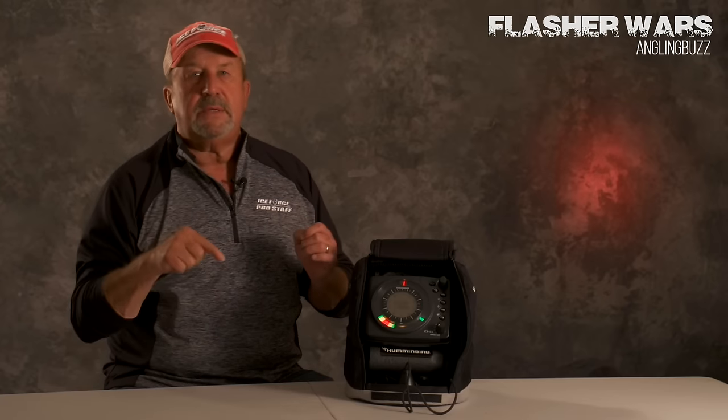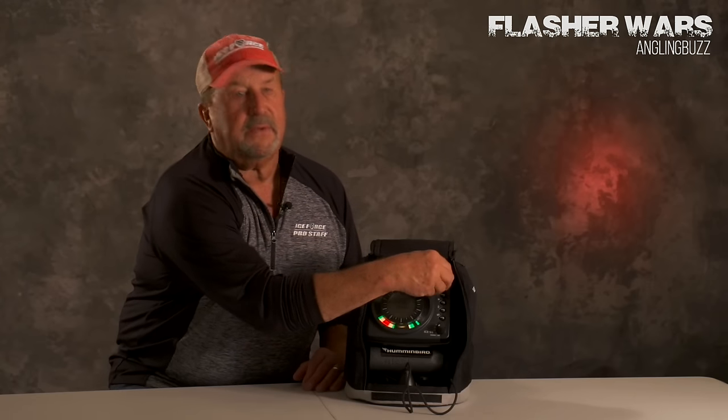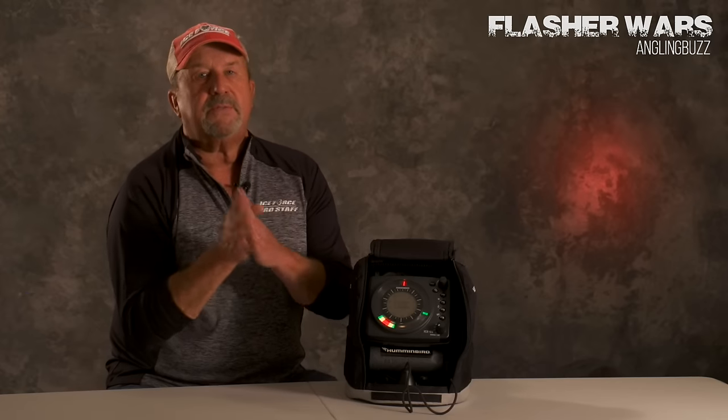We can fish with other units around us and we don't have any interference. That's because it has something up on top here that cuts the interference — you just tone it up or tone it down. So when you're going to purchase a flasher, look at the Humminbird Ice 55, because I don't leave home without it and I don't go ice fishing without it either.